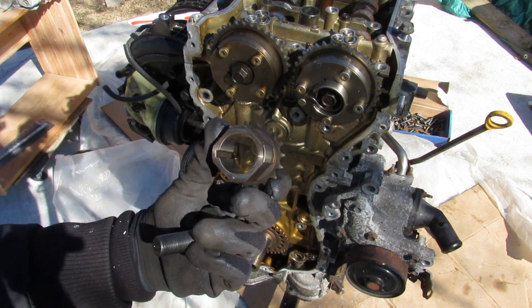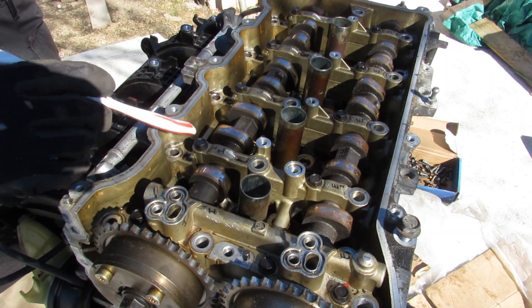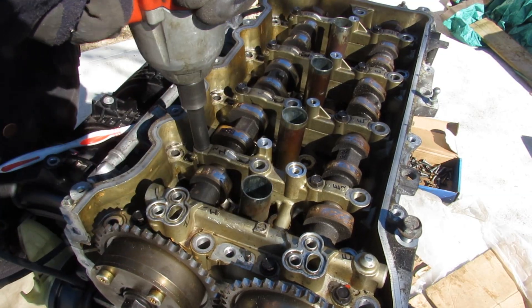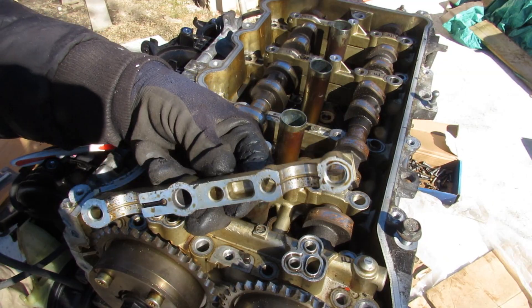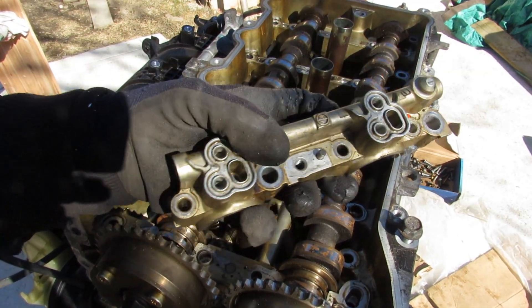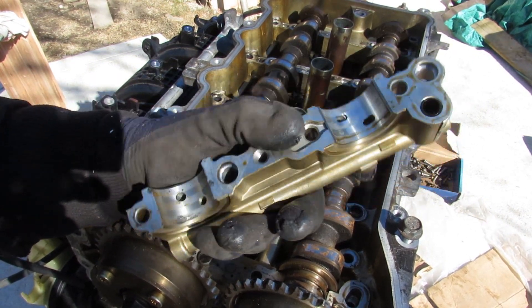The crank pulley just slides off and it's actually keyed for the oil pump. The top tray that carries the two camshafts is held on by a bunch of 10mm bolts. Popping off the cam caps, you can see the channels for oil lubrication. These actually feed the VVTi gears from the top through the valve cover and at the bottom through these holes.